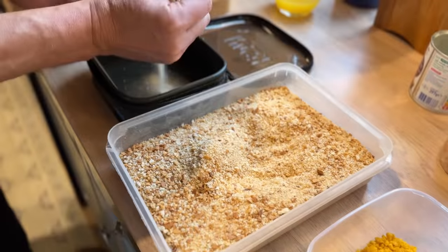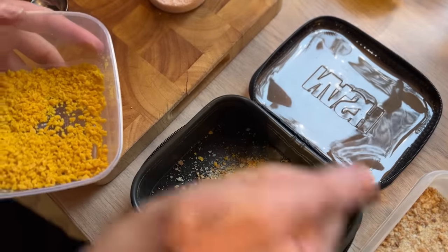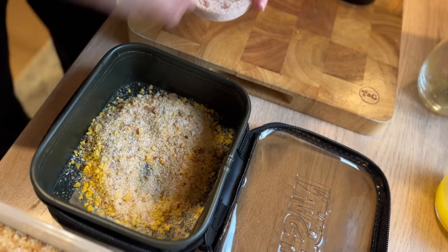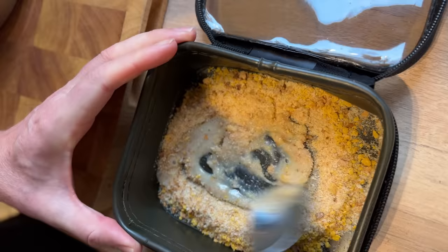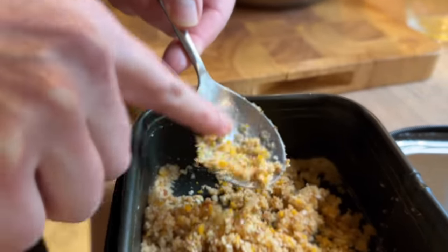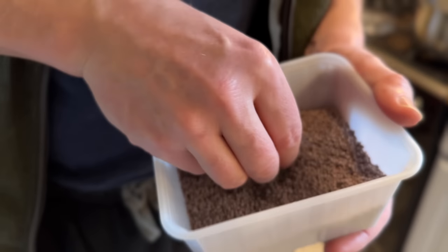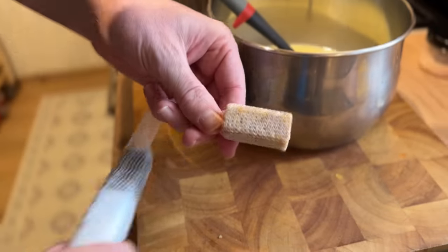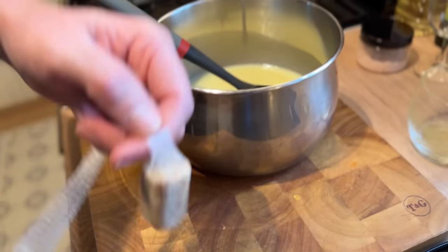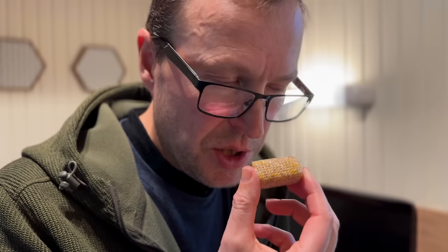We've got all the elements together now to make the final stick mix — boilie crumb, breadcrumbs, and a super powerful homemade citrus syrup. I've added just enough syrup so it's starting to bond together. These are optional 2mm citrus pellets, but if you haven't got any, really don't worry about it. Knocking up a test stick — a bigger stick, the size I'd actually want to fish with. Comparing to the first one, that still has a lot of breadcrumb smell with only a faint orange. But this new one absolutely reeks of citrus.